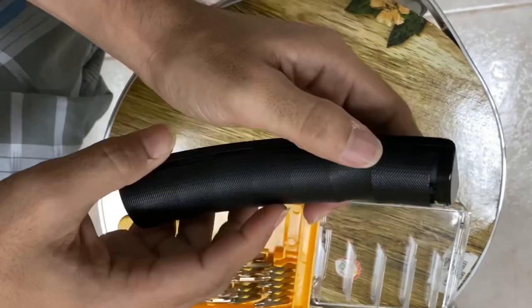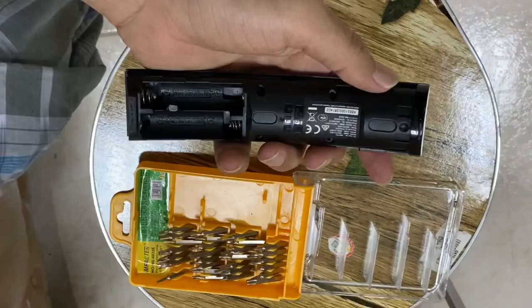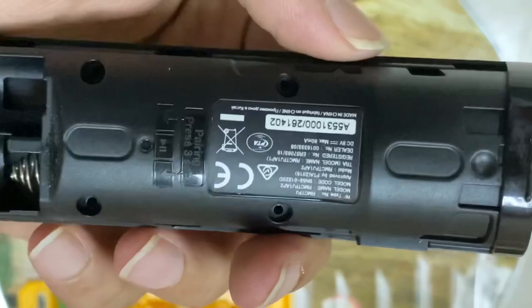Hi friends, this is my Samsung smart TV remote control. The backward and forward buttons are not working. Let me repair it for you. I'm removing the batteries first.